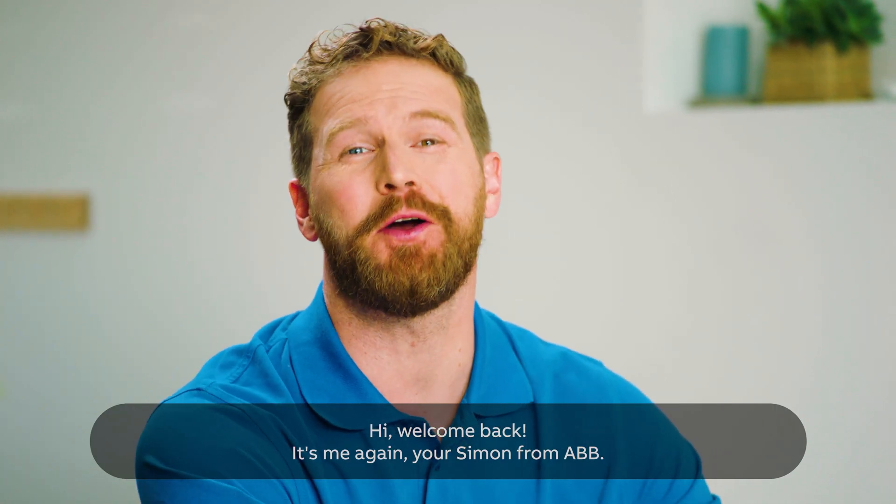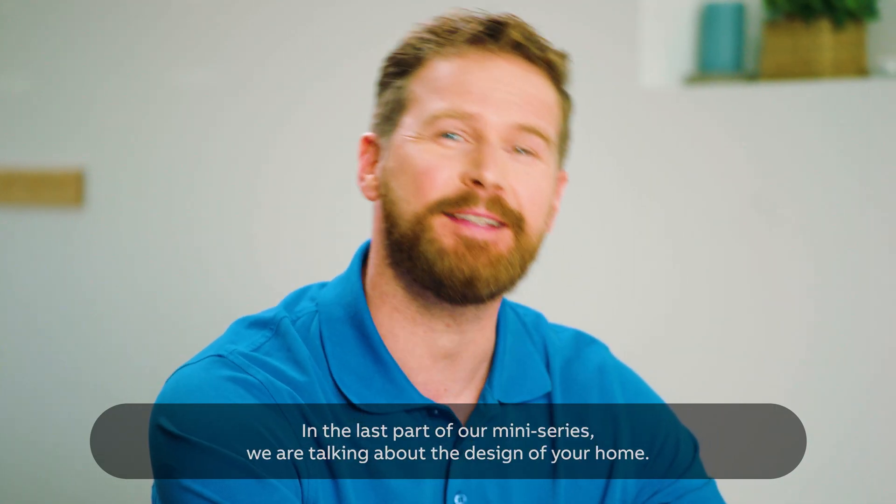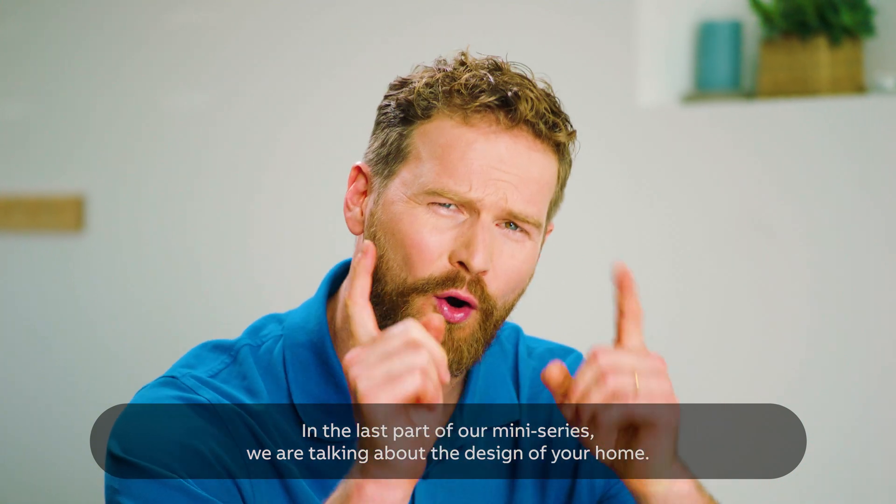Hi, welcome back. It's me again, your Simon from ABB. In the last part of our mini-series, we are talking about the design of your home.